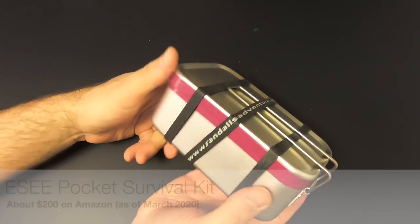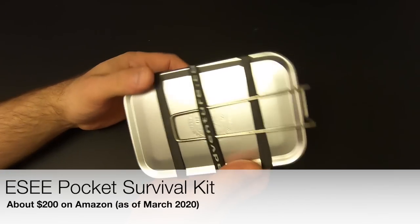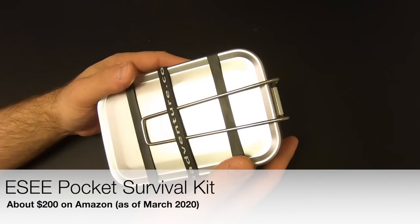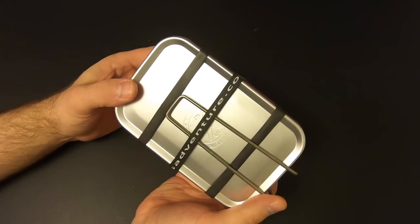So this has been the SE Large Mess 10 Survival Kit. Let me know what you think in the comments. For now that's it — I'm Eric Siegel, this is Kitbash Survival, and I'll see you next time.